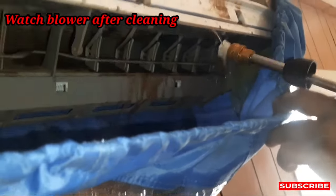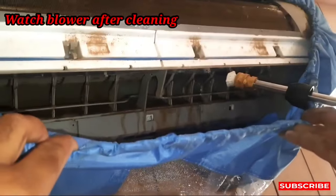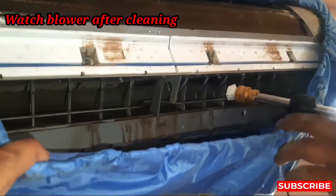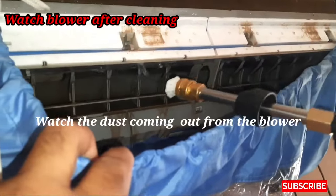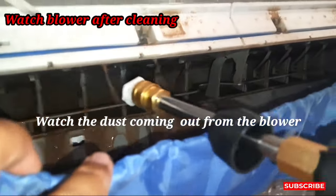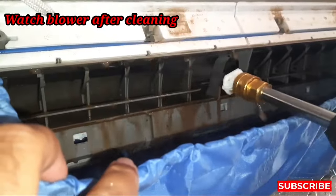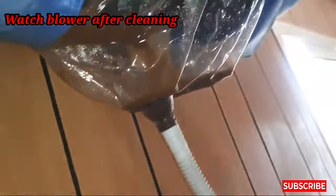You can see now we are going to clean the blower. We are going to wash it out on the blower because there is too much dust in the blower. If we will not clean this, it will damage — and sometimes it will damage the blower itself.